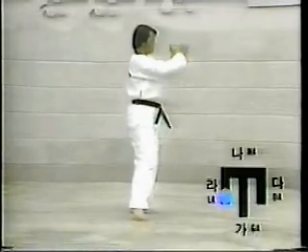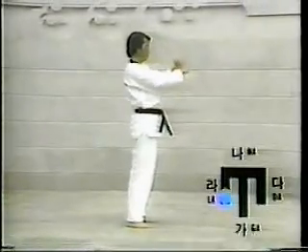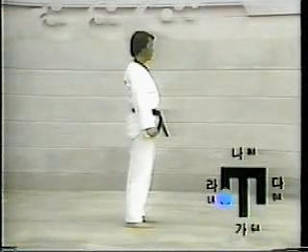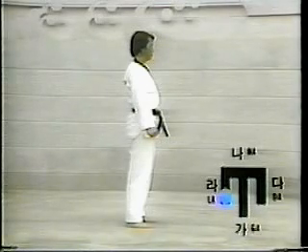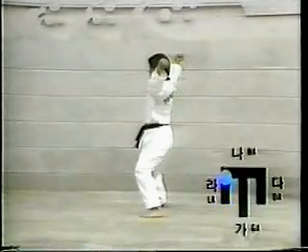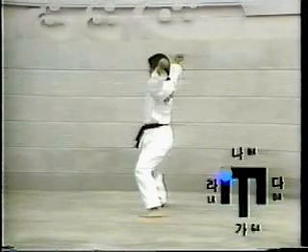Twenty-three: move the right foot toward the rear. Assume Chuchum-segi, then slowly and forcibly execute Or-un-kun-tol-chagi while controlling the breathing. Twenty-four: turn the body to the left while making one step to the Na-direction. Assume Chuchum-segi, then swiftly execute Or-un-kun-tol-mak-ki.